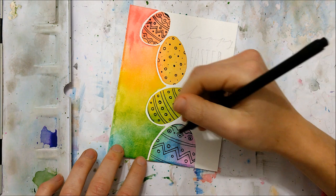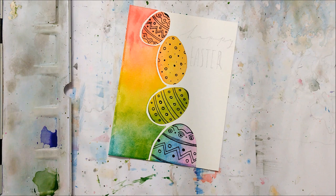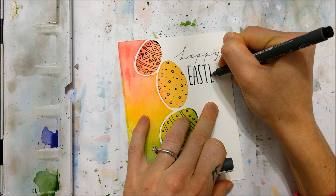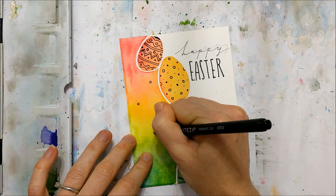Once you're finished with the patterns on your eggs, you can pencil in your holiday greeting. I penciled in 'Happy Easter' — I always like to pencil in my greeting before going over it with a marker to avoid spelling errors and to help position the letters advantageously. You can also fill that left color gradient portion with a few polka dots or circles if you'd like, as it adds another level of detail that really allows the card to stand out.